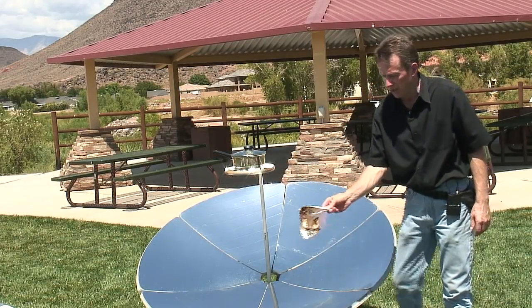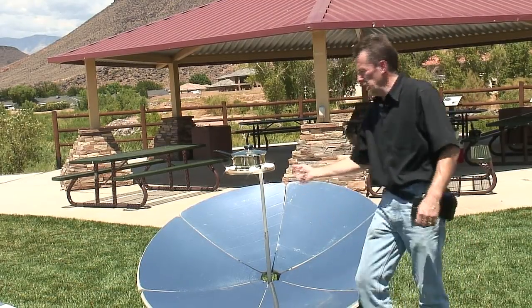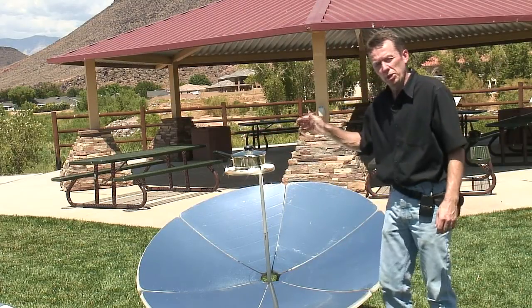It took about three seconds to get that paper started on fire. It's probably about 800 degrees under here. You have to be a little more careful with these.